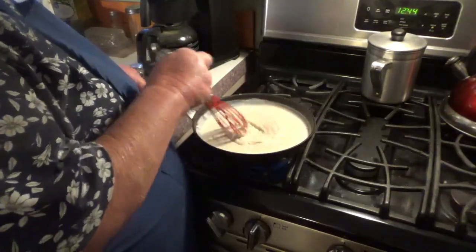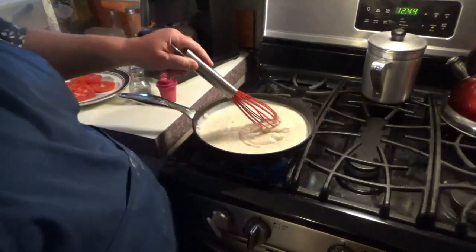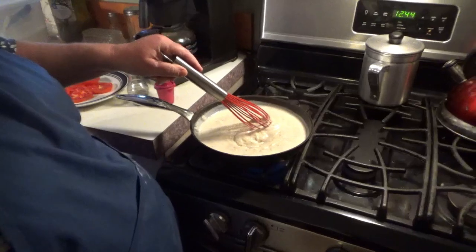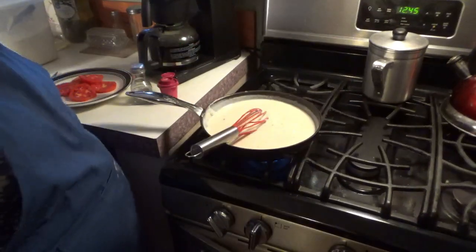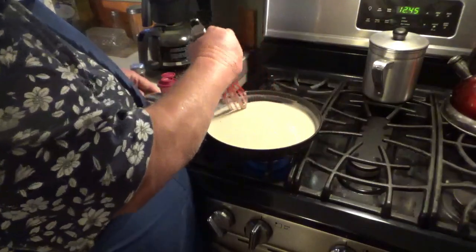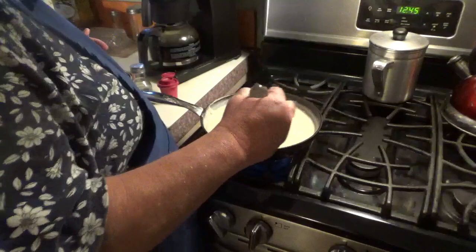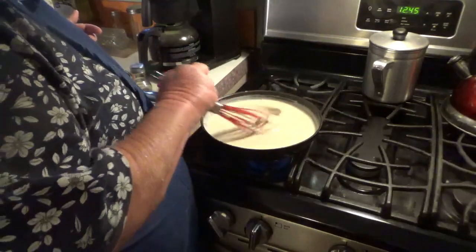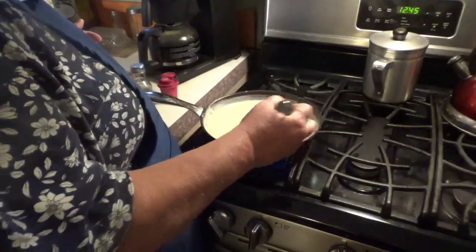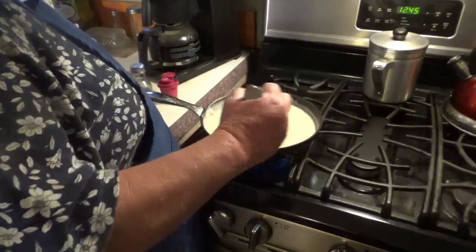I'm going to concentrate on getting this gravy ready and I'll bring you back when I can get it poured on my tomatoes. The gravy is ready and all I have left to do is get those tomatoes covered. I'll be ready for a good simple country supper — makes me think of my childhood, and that's a good thing.